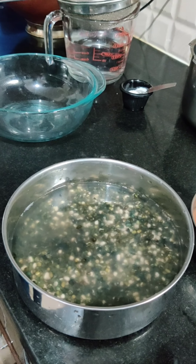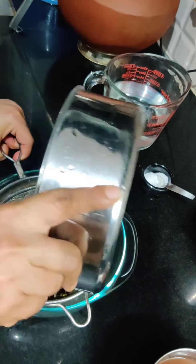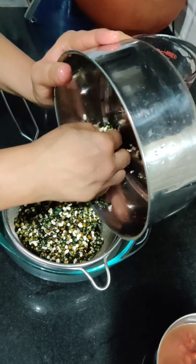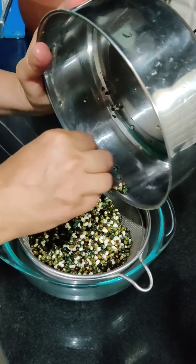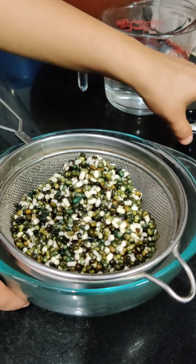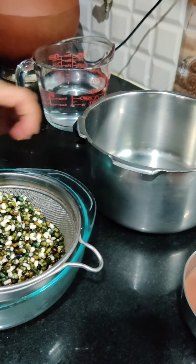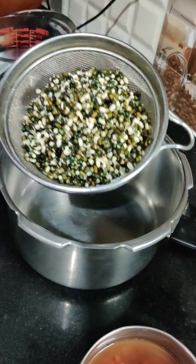I have one cup of dal. I will drain the water from it. It should be so clean and separate. Then I will remove the pressure cooker and add the dal — one cup of dal. You will see how much the dal has expanded.